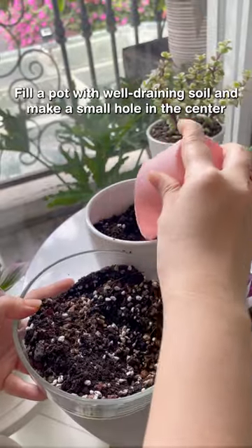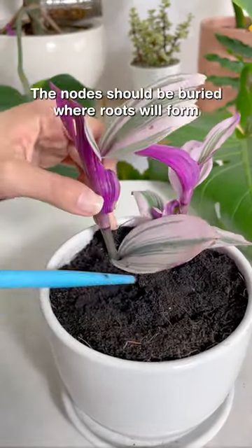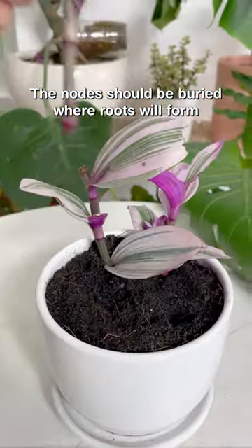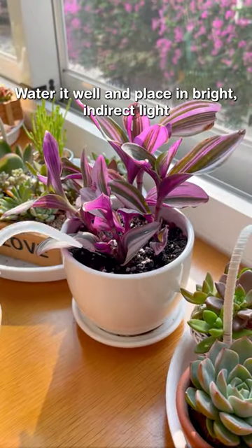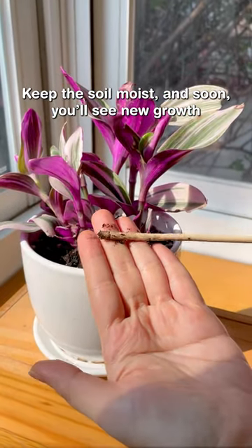Fill a pot with well-draining soil and make a small hole in the center. Gently plant your cutting — the nodes should be buried where roots will form. Water it well and place it in indirect light. Keep the soil moist and soon you'll see new growth.